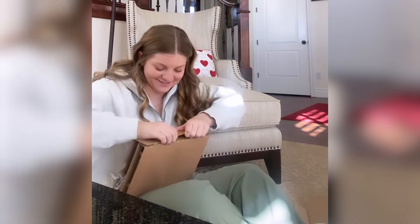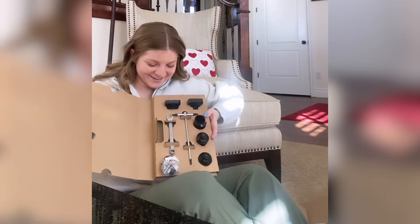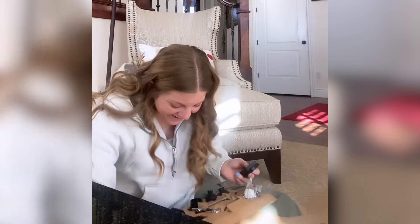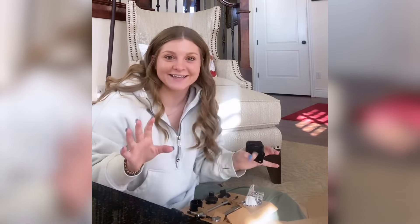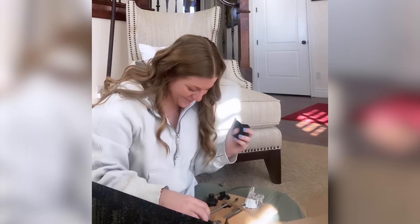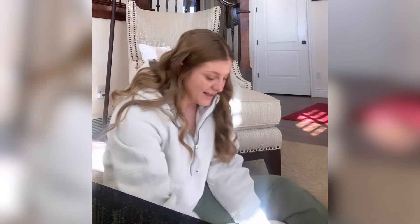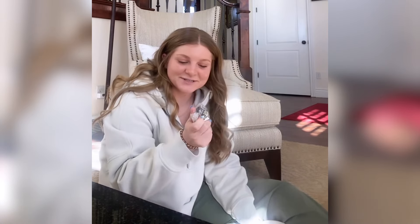I want to see what's in this. It's like a whole toolkit. Oh my gosh, this is so cool. I'm so excited. Huge, humongous - thank you to Levitate. I'm so beyond excited. I literally cannot wait. It comes with everything I need to attach it, and it comes with a wrench and a little toolkit, a bunch of different screws and bolts.